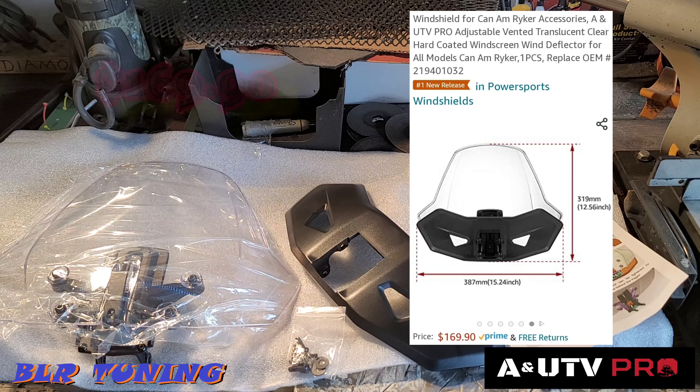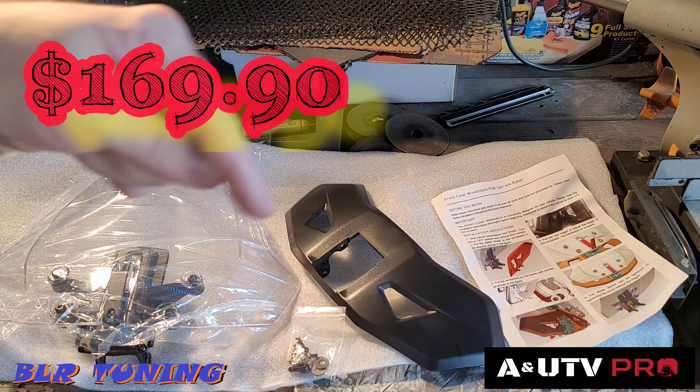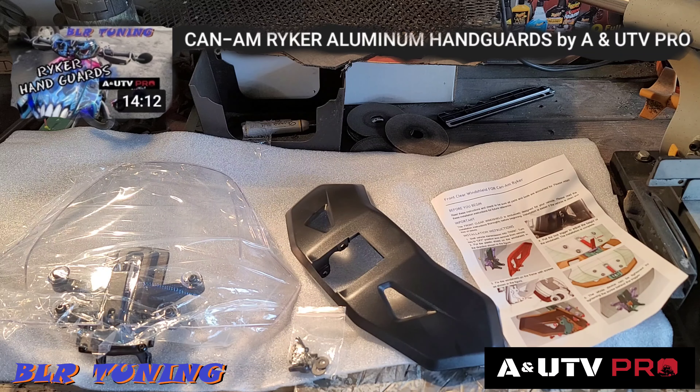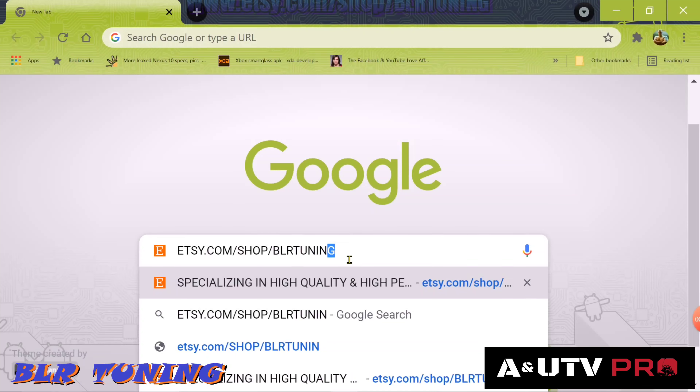These are going to be $169.90 on Amazon — check out that link in the description below. They have quite a few products for the Ryker now and are working on more. You may have seen the hand guard video I did for them. I have a bunch of their products we're going to be installing over the next few weeks.